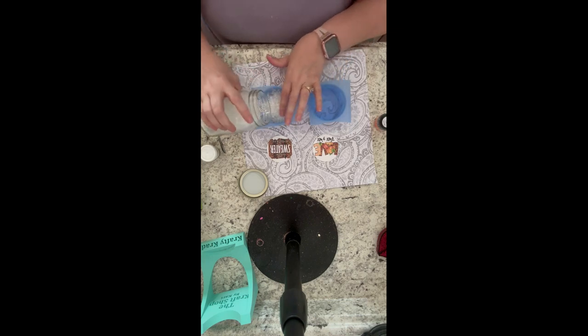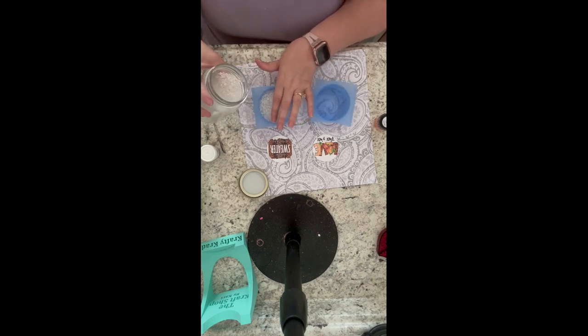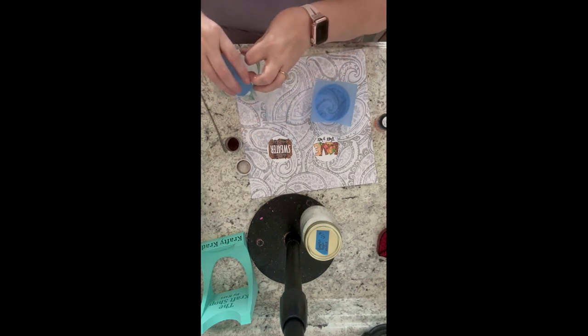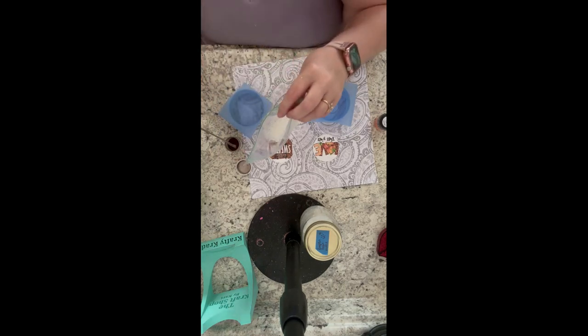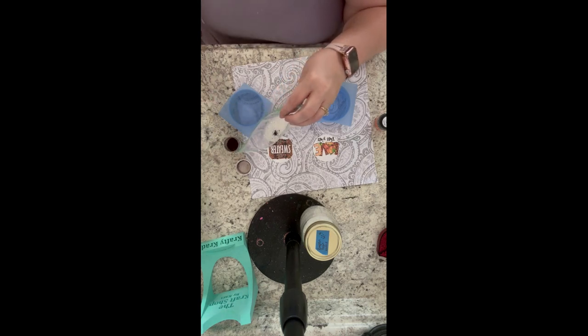My beads are already scented and ready to go. What I'm doing here is just filling up my molds and then dumping them out - I do that because I don't want to waste any beads, so I measure them out so I know the exact amount I need. These two are going to be two different scents, which is why I'm doing them separately.